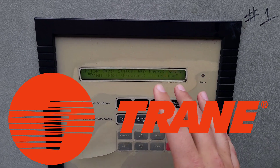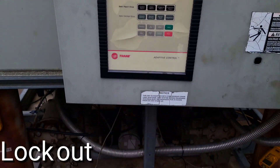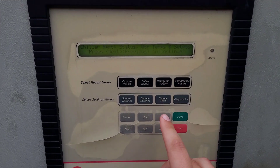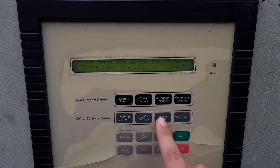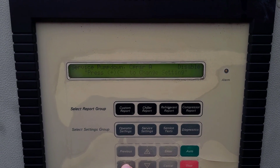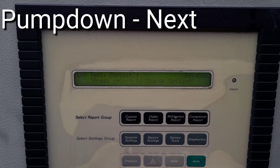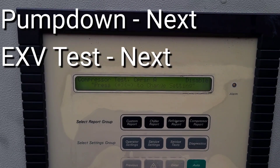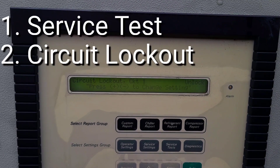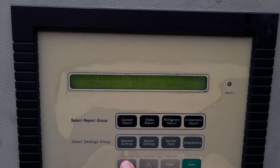If you're looking at a Trane controller and you want to lock out a compressor or circuit on the chiller series specifically, what you can do is come over here to the service test menu. You will cycle over. You'll have the pump downs, the EXV tests, then you'll have compressor tests, then you'll see circuit lockout, circuit one, and circuit two.